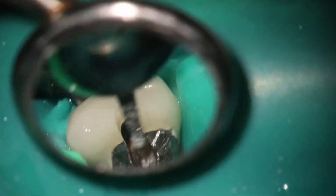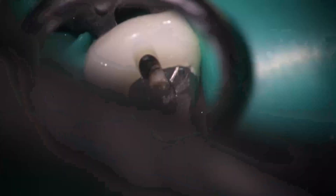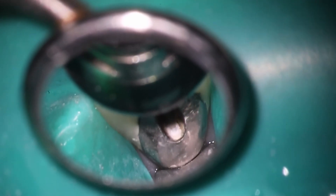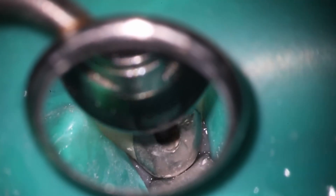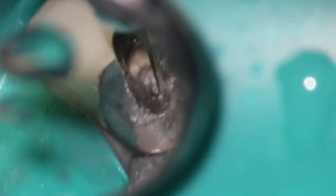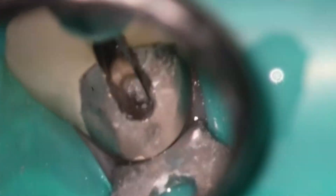What we saw was they accessed the tooth, almost perforated, but calcium hydroxide was placed not even in the chamber — just in the tooth structure itself. This is what we want to try and avoid. The way we do this is by readjusting the access so that it is in the long axis of the tooth through the incisal edge.